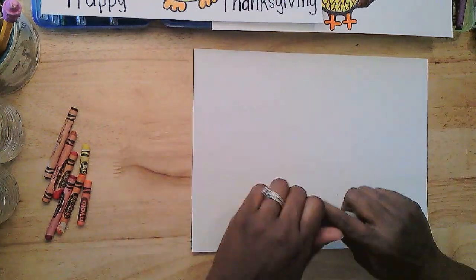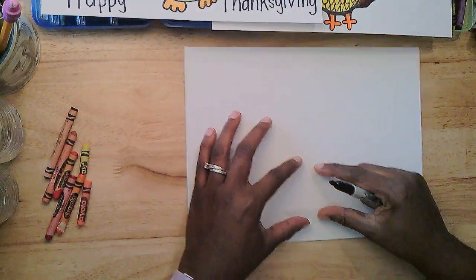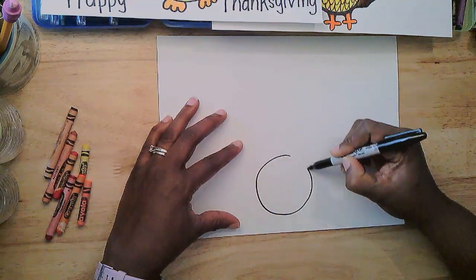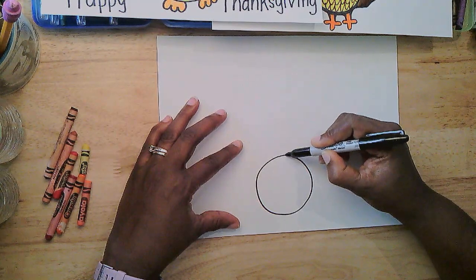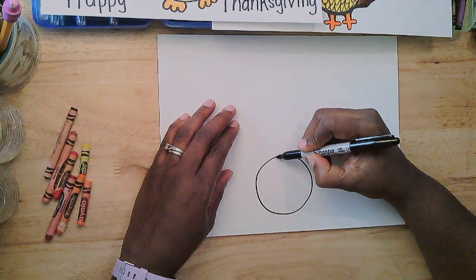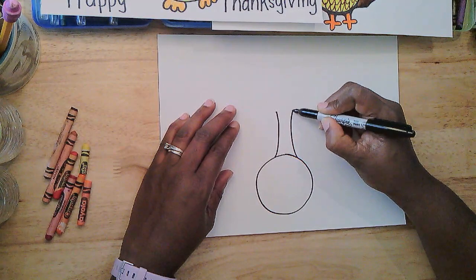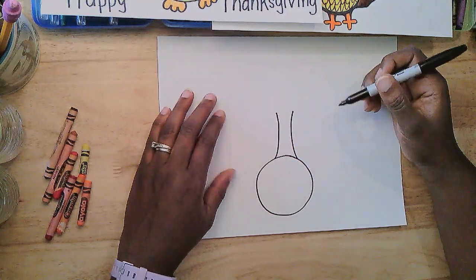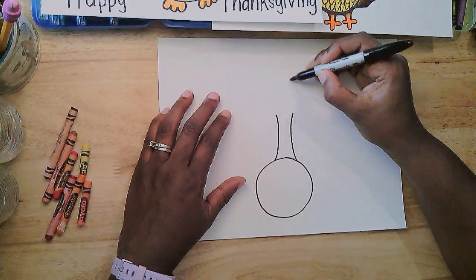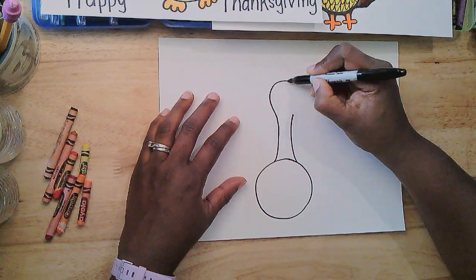All right, the very first thing that I did was near the bottom of the page, I'm going to put a circle right about here for the body. Nice and round — we like fat turkeys. Then I'm going to add a long skinny neck with a curved line here and a curved line there. Turkeys' necks are long and skinny. Then I'm going to come up and around to complete the head.